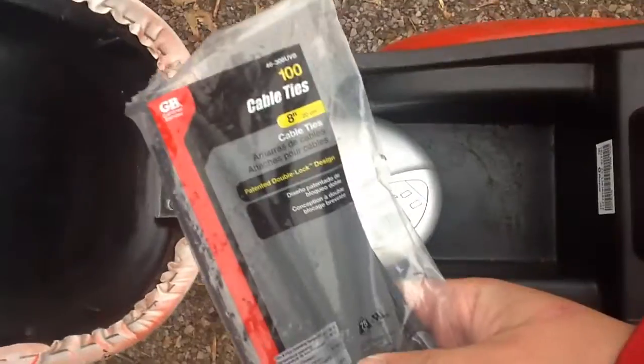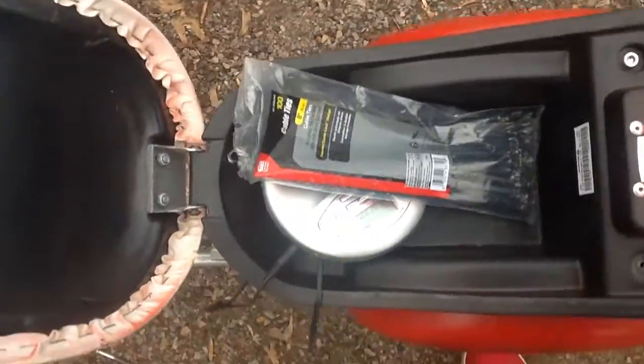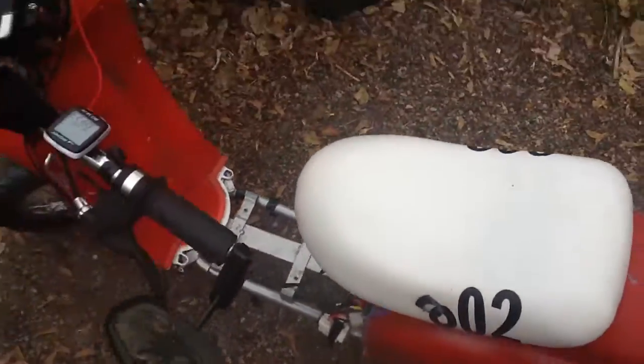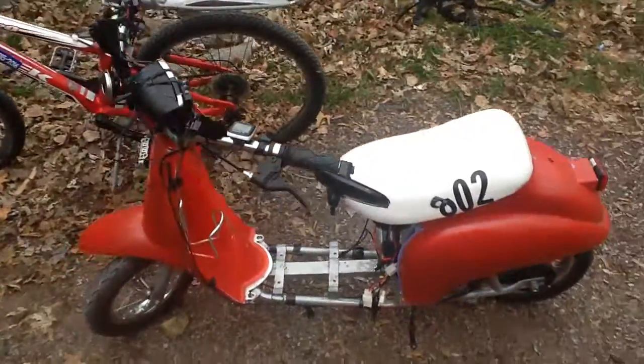I got extra zip ties in here. You need zip ties when you're on the side of the street — if something comes loose or falls off, you can just zip tie it back on and it'll hold it until you get home. So that's my modified Razor scooter. Thanks for watching.